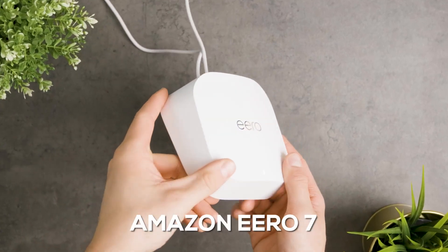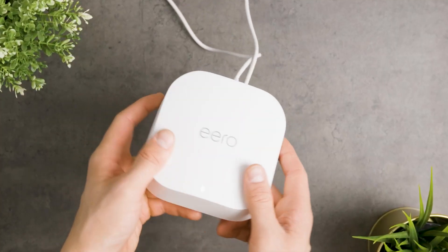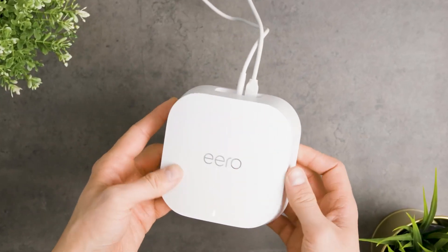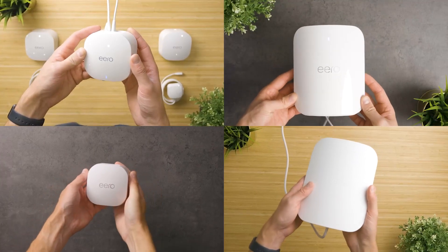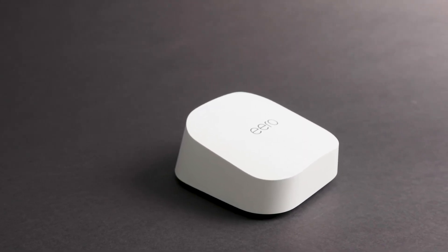This is the Amazon Eero 7, a dual-band router designed to deliver seamless whole-home Wi-Fi coverage. I've been using it for a little while now, and I've tested a few similar products in the past. So in today's video, I'm going to share everything I wish I knew before buying it.